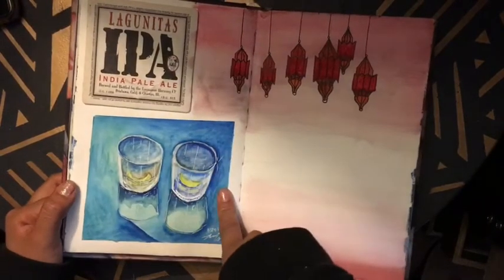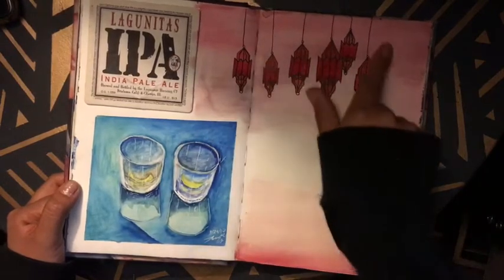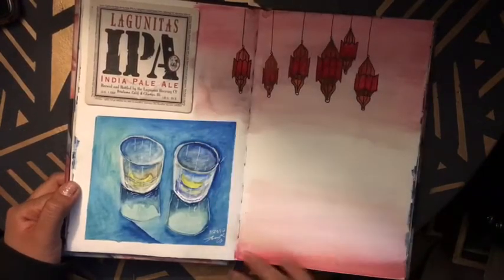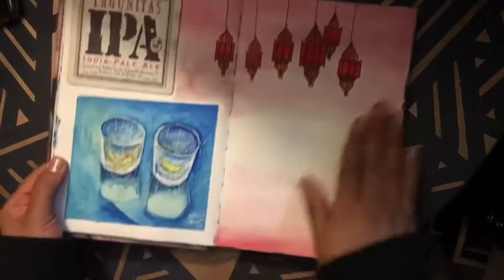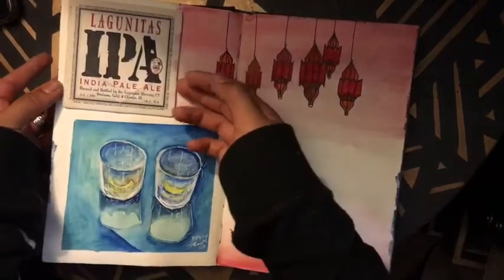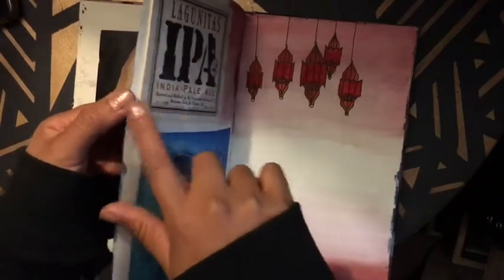That same night I believe we ended up going to a hookah lounge. They had these lanterns from above and I thought it was super beautiful — the whole room was red. That's why I ended up painting it with a fade. This is basically the coaster. I like taking these whenever I go to a place so I can stick them in. I like the different designs — I just glue them in.